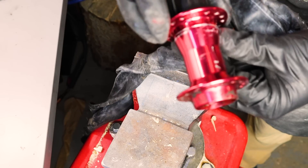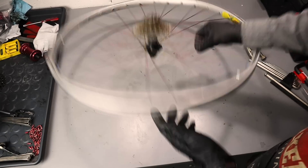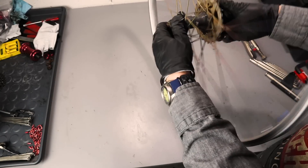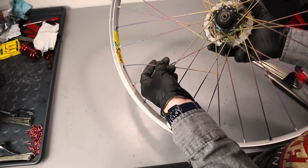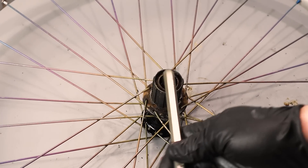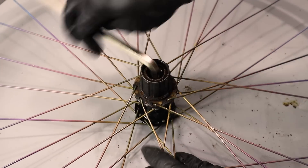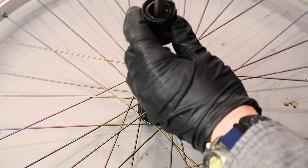I scratched it all up. Since I want to customize this and make it look good, I needed to grab another hub. This is a wheel I've had for a long time — it's from the 90s, and it's got oil slick spokes, so the oil slick thing is not a new fad. This time I'm doing it right, removing the freehub body before I disassemble the wheel.